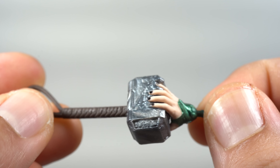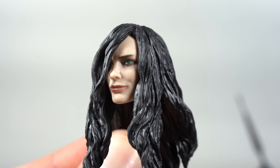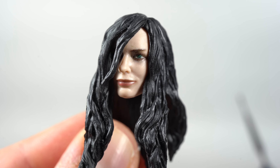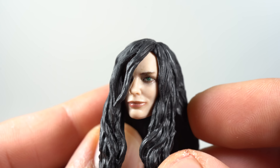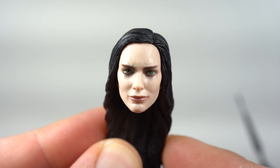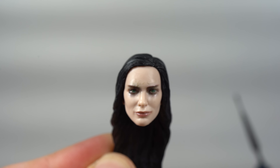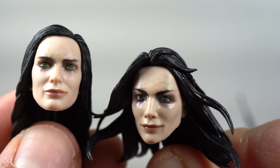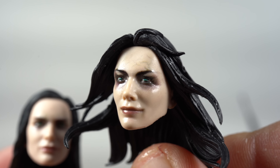We also get interchangeable heads for Hela and all of them look fantastic. This one with the hair down over the eye — so beautiful looking. The photoreal tech on it is superb, really like the paint around the eyes and the hair drooping down. It's a nice soft material too, nice sculpted hair, beautiful looking face. Then we have this one with the hair all put back — a great looking profile shot of Cate Blanchett as Hela. For comparison, here's the one that came with the first version, and you can see this one has a lot more of a zombie kind of look with a glossy finish. Not bad, but these two newer ones look so much better.